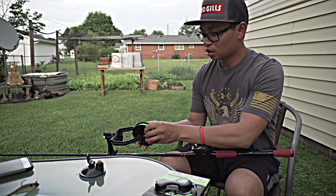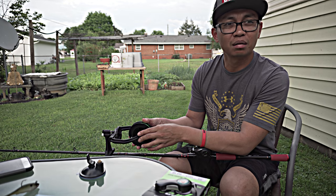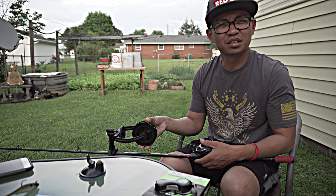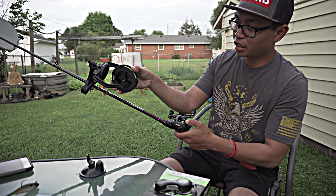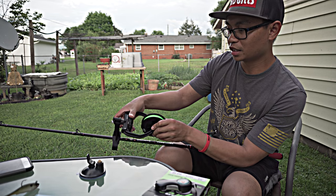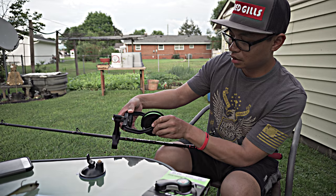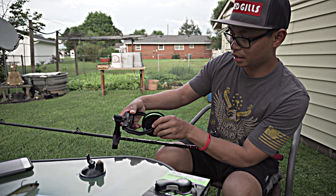I'll start off with 50-pound braid - some cheap braid - this is just gonna make me a backer so that I don't waste any expensive fluorocarbon. My dog is back there doing something, but anyways, I already tied the knot there and I'm gonna rig it up like this. I'm gonna use this little slider here to tighten it up, and it pretty much goes on that spool pretty easily.